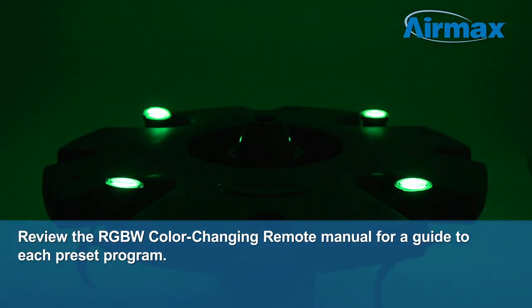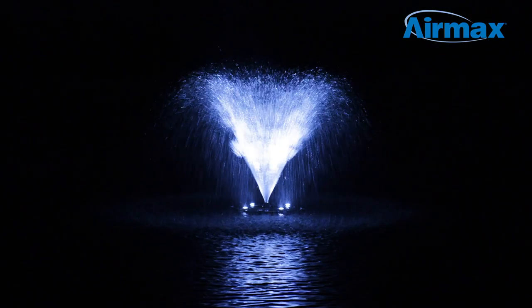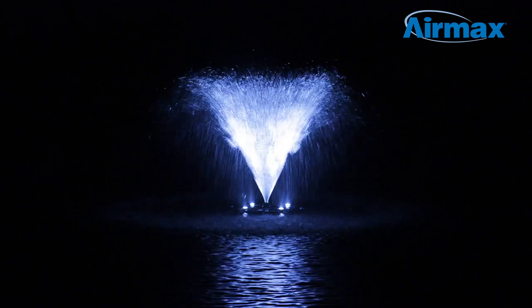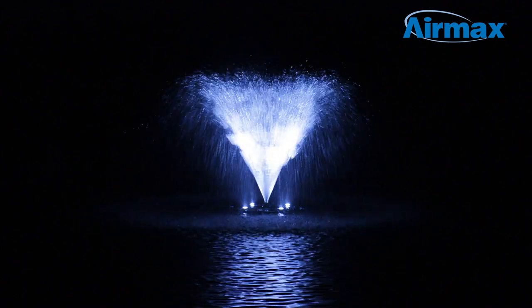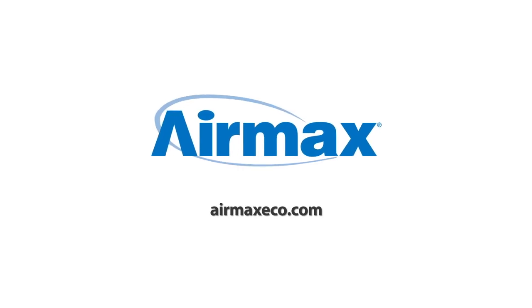Review the color-changing RGBW remote manual for a guide to each preset program. Now that you are familiar with your wireless remote and light set, it's time to choose your favorite color, sit back, and enjoy the sights and sounds of your fountain. For more information, contact your local dealer, or visit us online at airmaxeco.com.